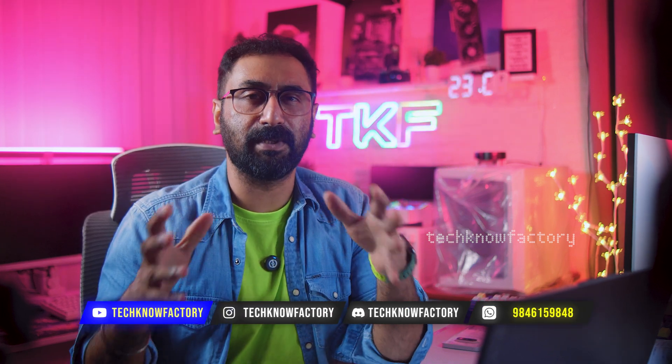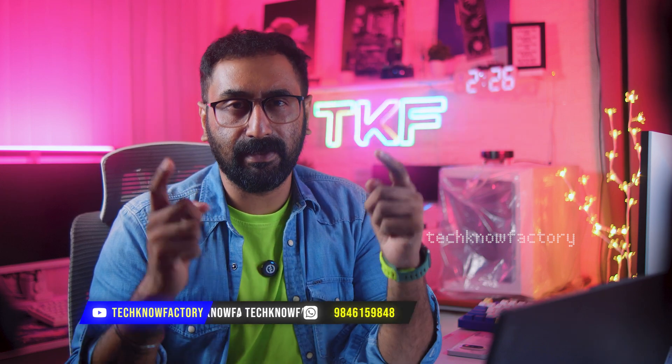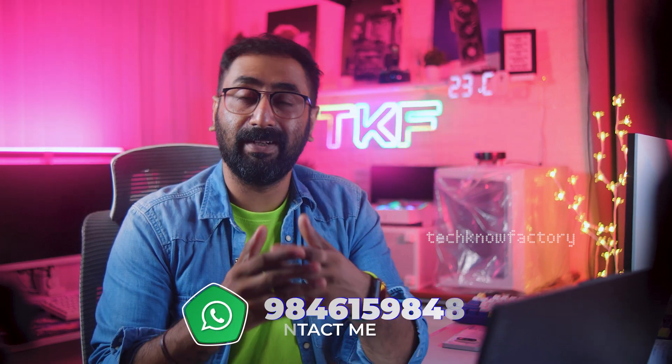That's it for this video. Hope you liked it. If you liked this video, subscribe to the channel. As always, PC Bills Tech Consultation is available if you need help.